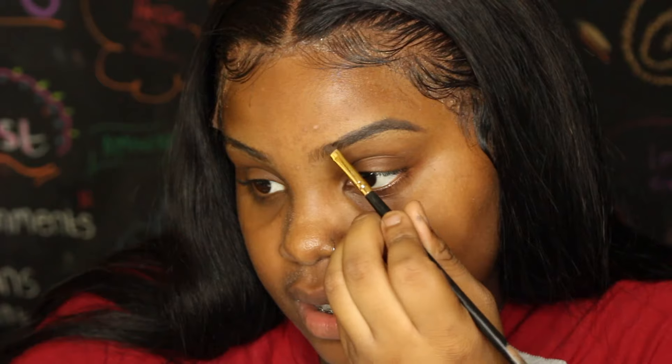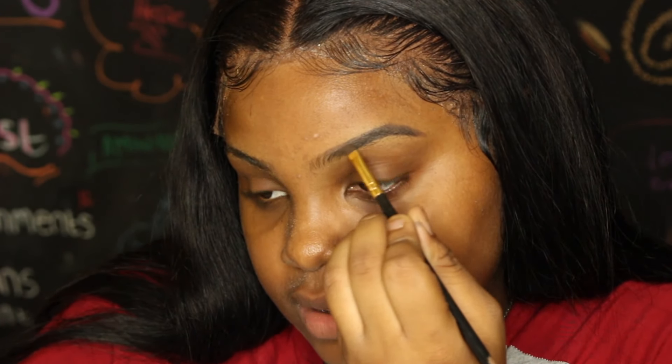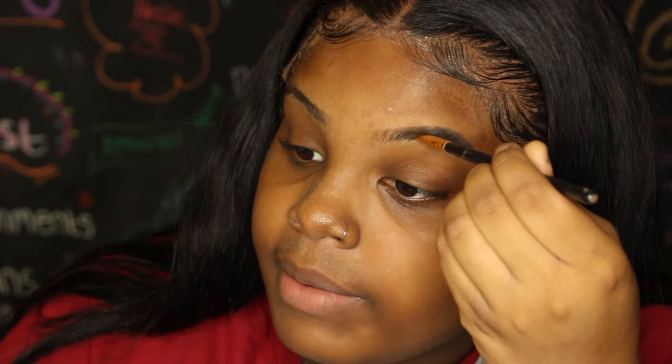Once the main part is done, go to the front — don't add more product here, just use what's already on your brush and add some color. Never go all the way to the front. I go further on the bottom than the top, starting up here and dragging it back to the final line. We're going to go back in with the spoolie and fade it into an ombre brow.